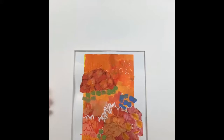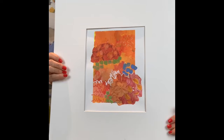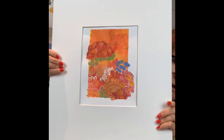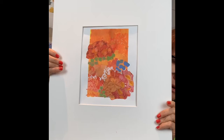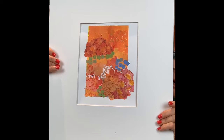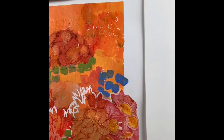Piece number one is called 'Orange Hydrangeas.' It's a beautiful piece — it's eight by ten, in a sixteen by twenty mat, so it's fairly large. I get the standard size mats so that you can have it put into a very inexpensive frame if that's what you want to do, something at Michael's or Target. I actually did a video about framing on a budget on my YouTube channel.